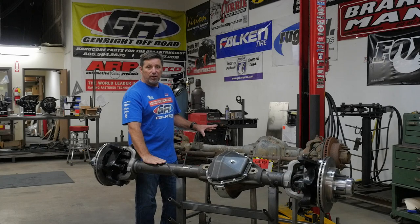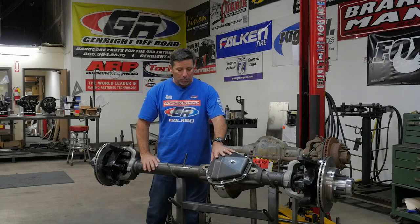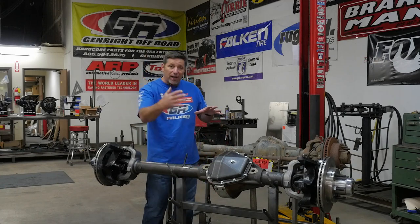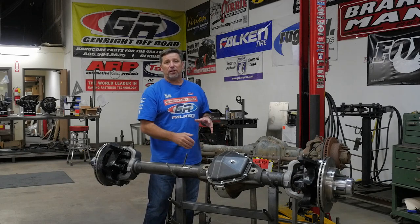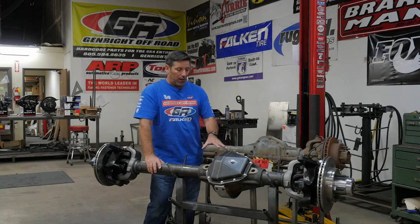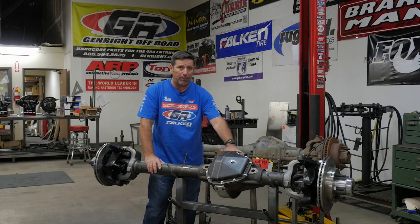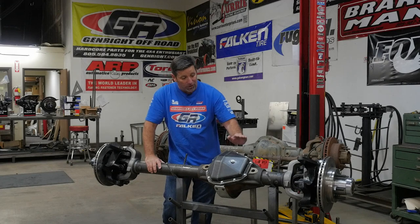There are a bunch of advantages to the aftermarket axle. The rollback cover gives you a whole lot more clearance down here, and there's a nice round high-clearance bottom to this thing, so as you come over rocks it'll slide right over. The rollback cover also means you can mount the upper control arm mount here — it's already drilled and tapped and machined.